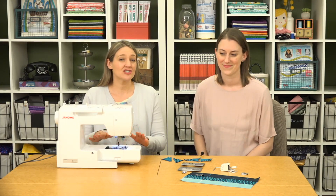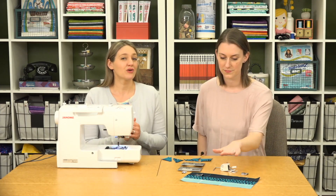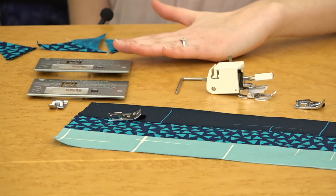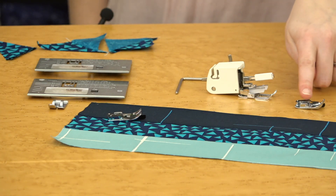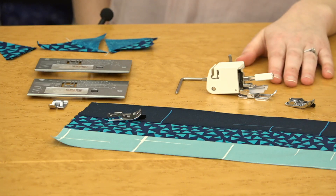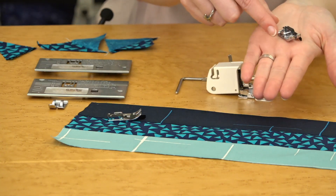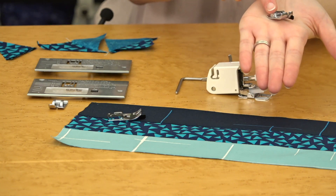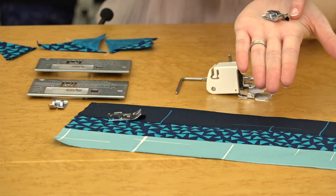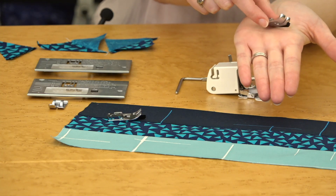We are sewing on the Janome 3160 QDC, which comes with the quilting accessory kit — and that includes the walking foot and the quarter inch foot. These are two really essential feet for quilting success. First is our quarter inch foot with guide, probably the one we use most on any machine. You can run the edge of your fabric right along that guide and get a perfect quarter inch seam.